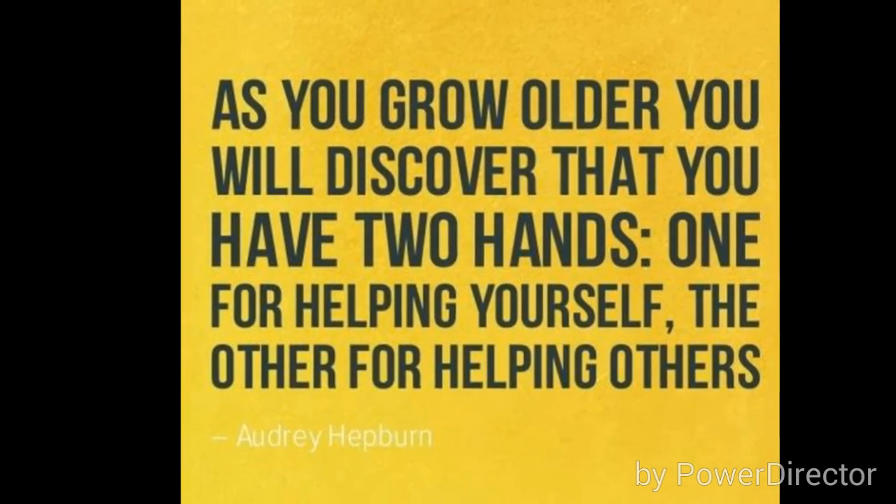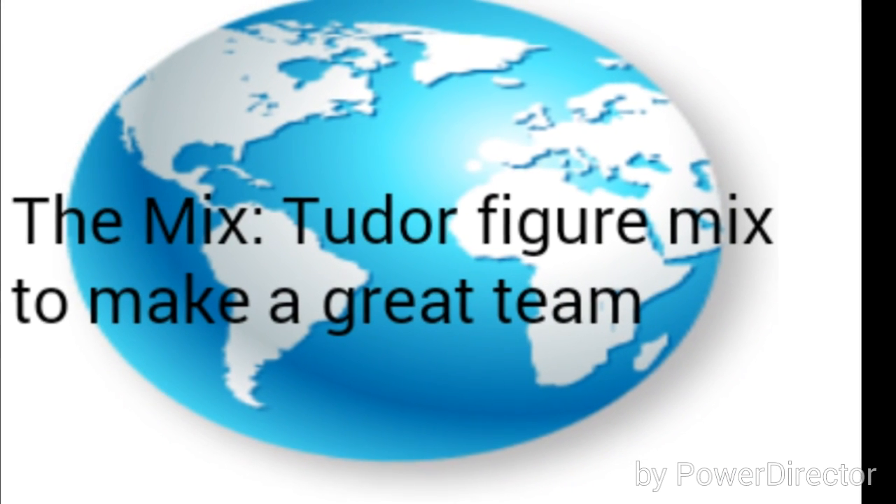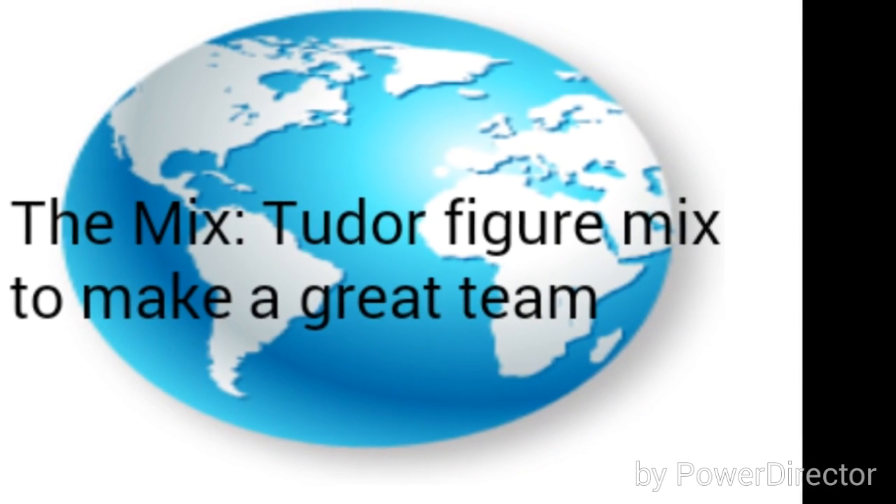Our next video will be about running backs. And this is my thought of the day: as we grow older, we discover we have two hands — one for helping yourself, one for helping others. This is the Tutor figure mix on how to make great teams. Peace, y'all.